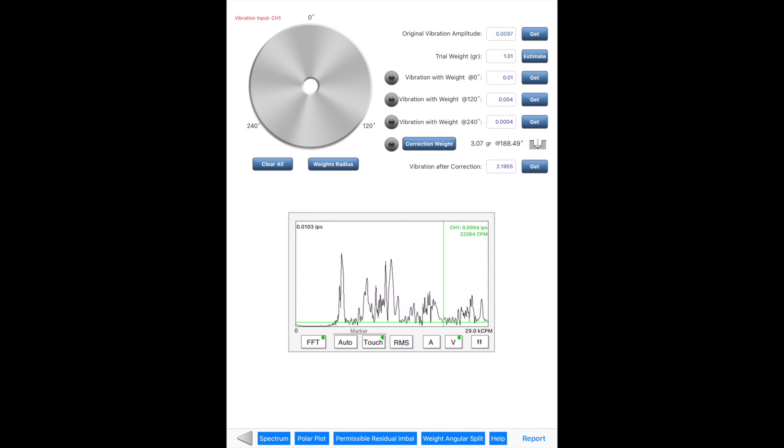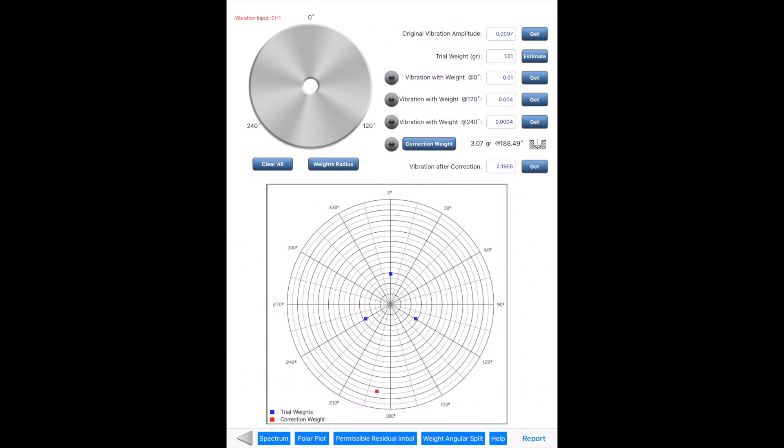Vibration information, including frequency and RMS value, are displayed on the top right corner of the viewer. Data acquisition can be paused by pressing the pause button on the viewer. Other tools available include a polar plot, which shows trial and correction weight positions and vibrations. It's a good tool for visualization and verification.